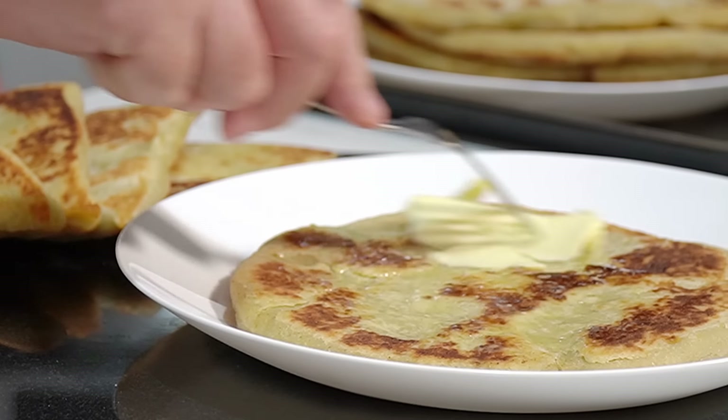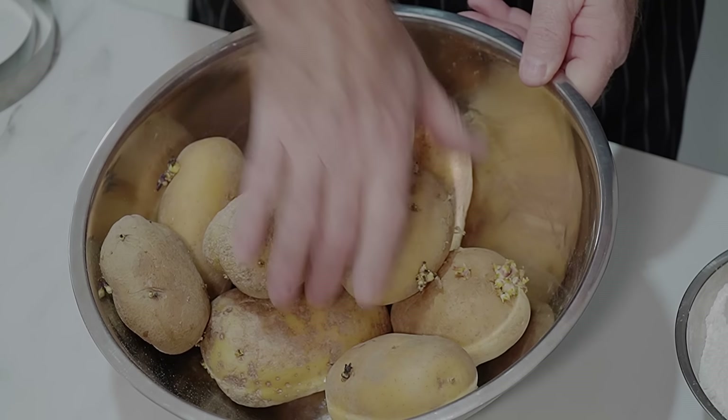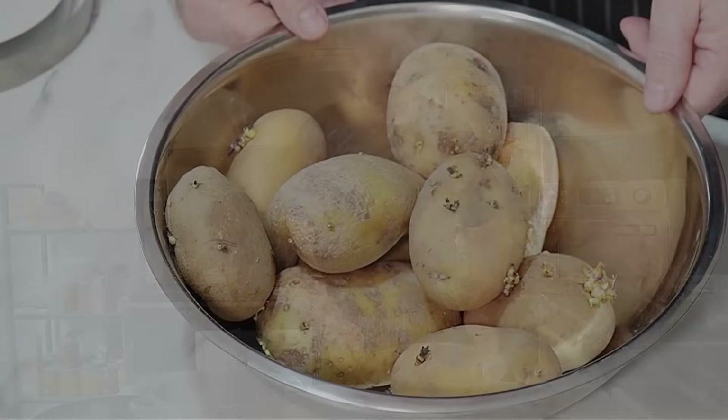Hi everyone, welcome to Backyard Chef, I'm Rick. Today we are making Irish potato cakes. Many people know them as potato cakes, tatty scones, files — all sorts of things like that. They're fantastic, let's show you how to make them right now.